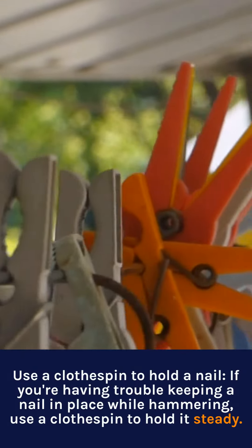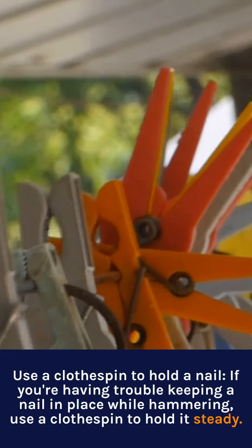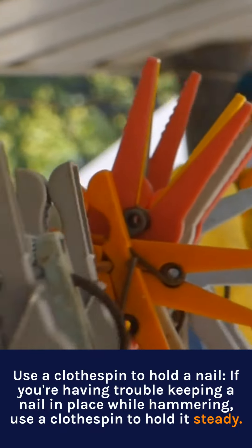Use a clothespin to hold a nail. If you're having trouble keeping a nail in place while hammering, use a clothespin to hold it steady.